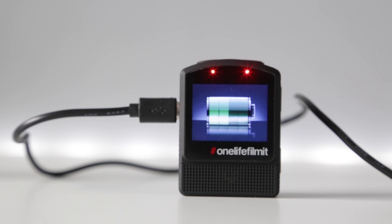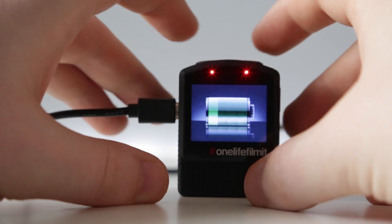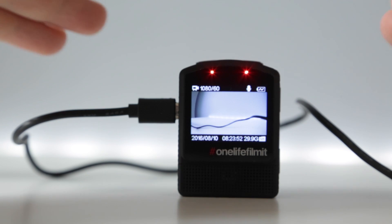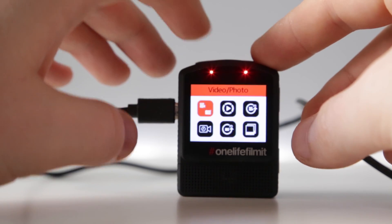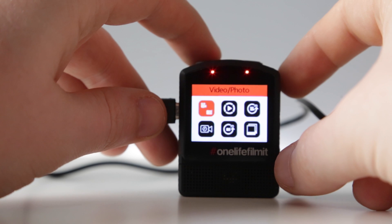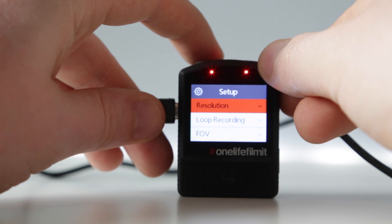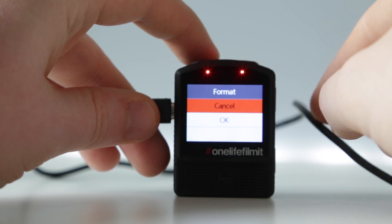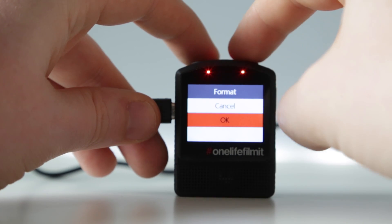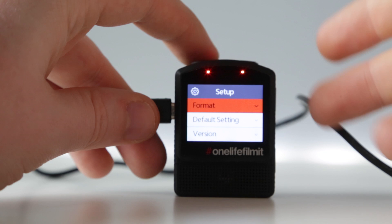I'm going to use the format setting because I know that I don't have any files on the memory card that I'm not willing to lose, and it's always good to start fresh. I'm going to press the power button once to get from the battery indicator into the camera, then press it two more times to get from video mode into the main menu. I'm going to scroll up to setup, then scroll up to format. Use the shutter button to select format, then the down arrow for OK. The camera has been formatted and the file removed from the memory card.